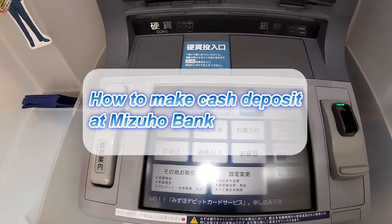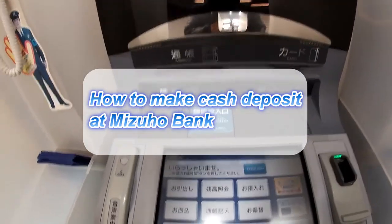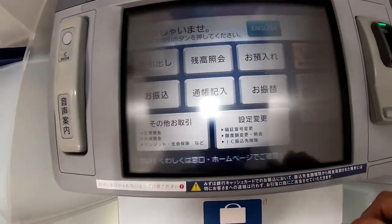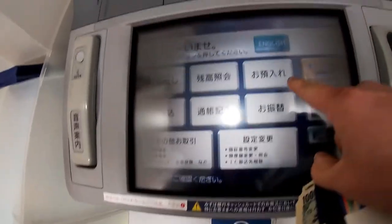Hi everyone, it's James in Japan. I'm at Mizuho Bank and I'm going to show you how to make a deposit here. As you can see there's a button for English, but I'm going to keep it in Japanese.